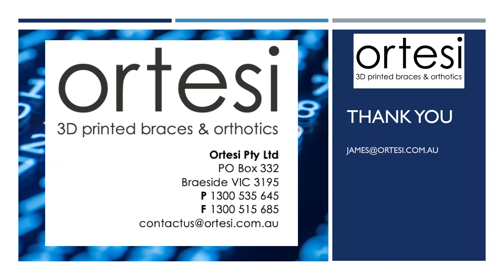Thank you for your interest in our cast modifications. Should you have any questions, please feel free to email us at james@ltc.com.au. Our contact details for the orthotic lab are also shown on the left of the screen.